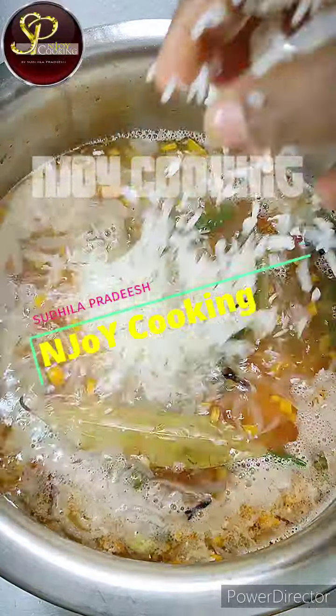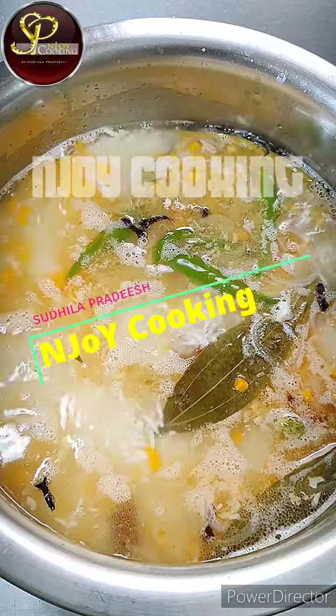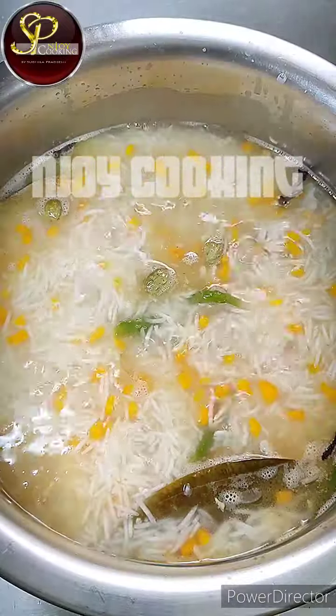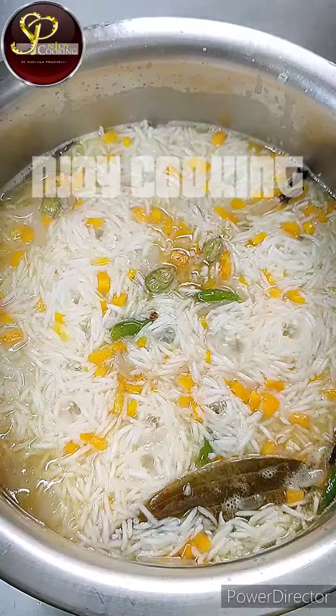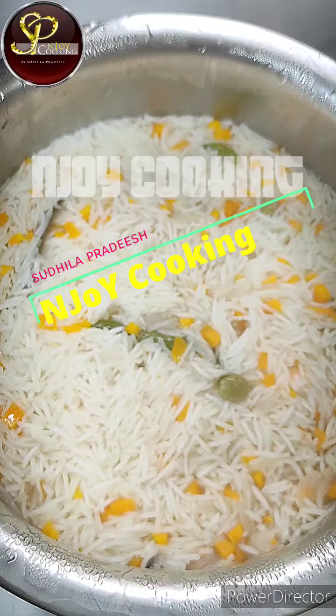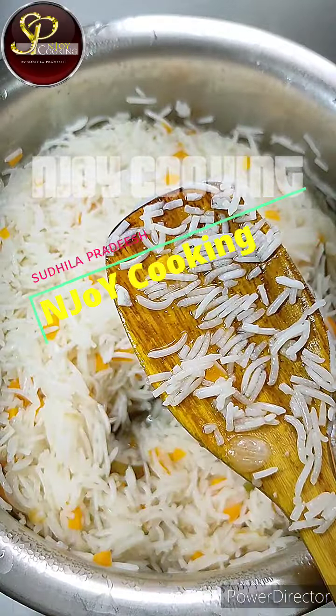The rice is filled in. Now I am going to cook on medium flame and then I will reduce the stove to low flame. Now I am going to cook the rice in the middle of the pan.